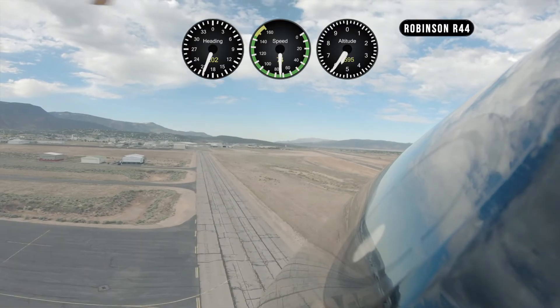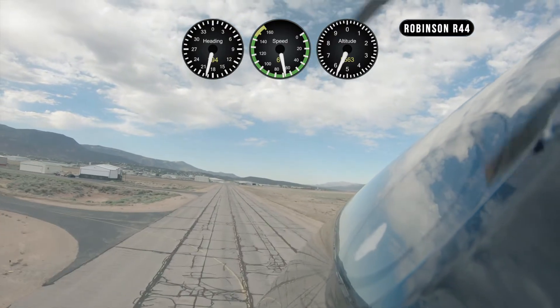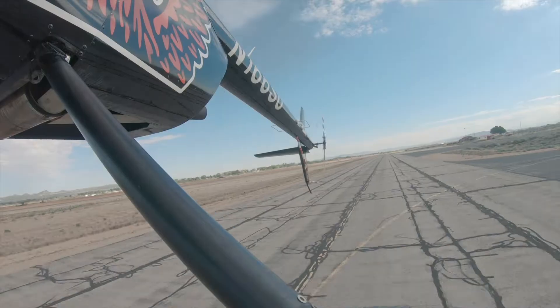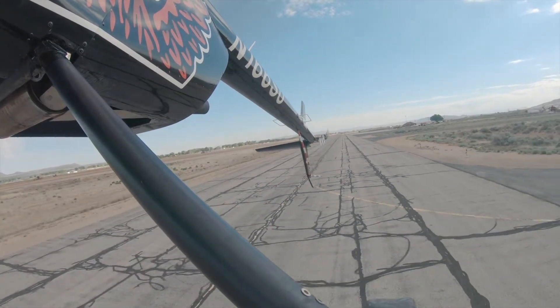The entry. From level flight at 65 to 70 knots, 500 to 700 feet AGL, and headed into the wind, smoothly but firmly lower the collective full down without reducing the throttle.